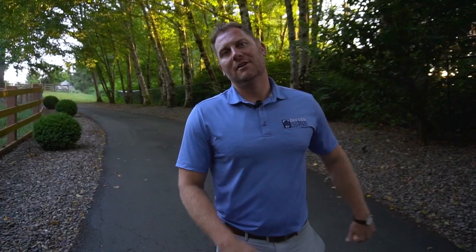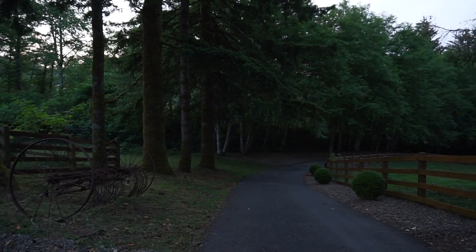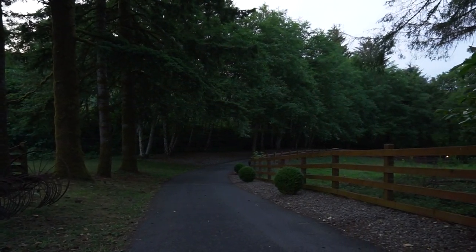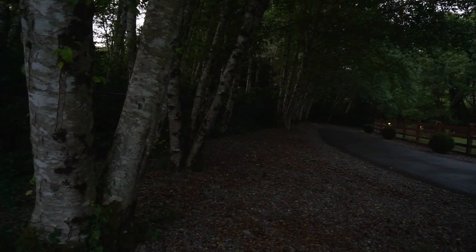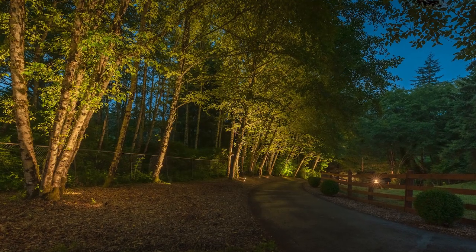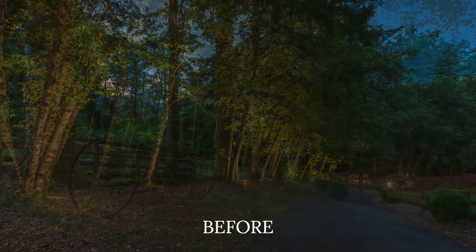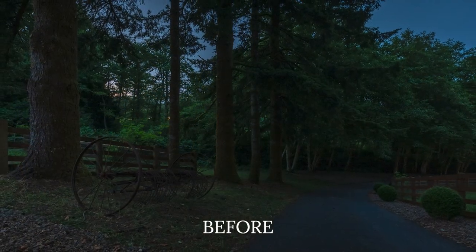We're going to start at the bottom of the hill. The home's up at the top, coming up the long driveway. The big concern was: we want light on the driveway — how do we get light up here? So what I did was really emphasize the trees coming up the driveway. One, aesthetically it gives you that look, and two, the ambient light that you get coming off the trees into the driveway does the job and creates a really cool effect when you're coming in.